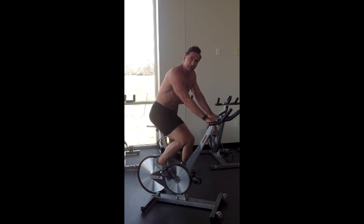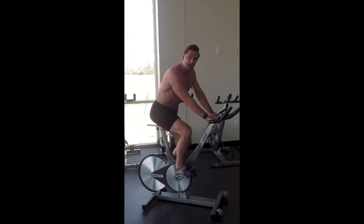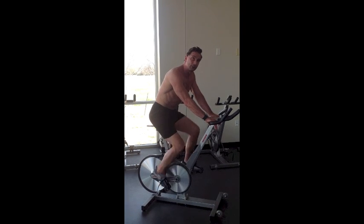This way you're getting the most bang for your buck, burning the most fat, and also at the same time getting more fit. The more fit you are, the more calories that you burn.